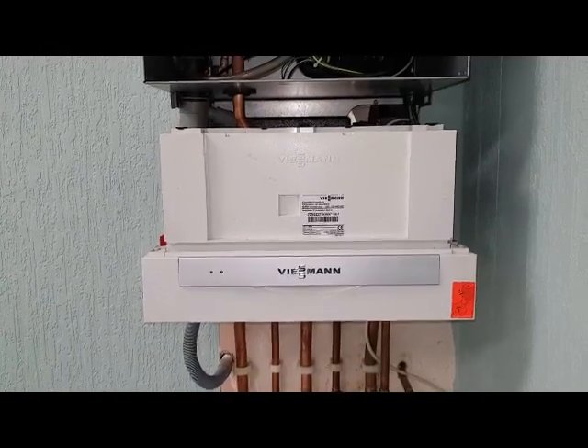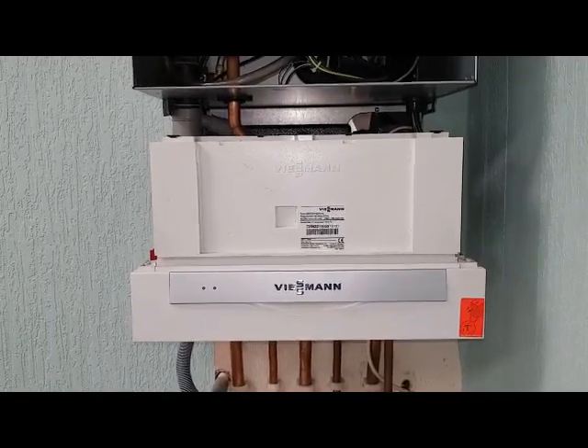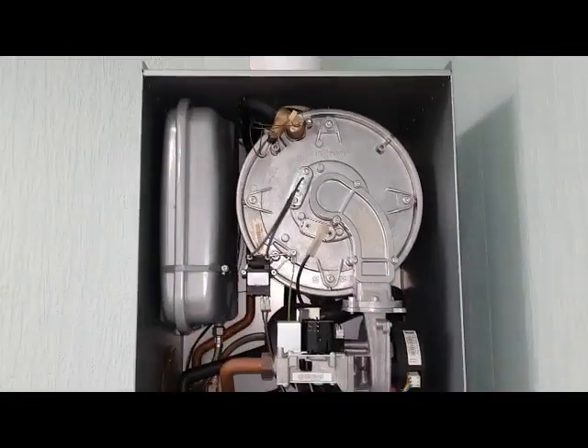Coach Tony Morgan from the Masterful Engineer Programme. Today we're looking at a Weismann Vitradins 200, and I'm going to take you on a little tour around the boiler.